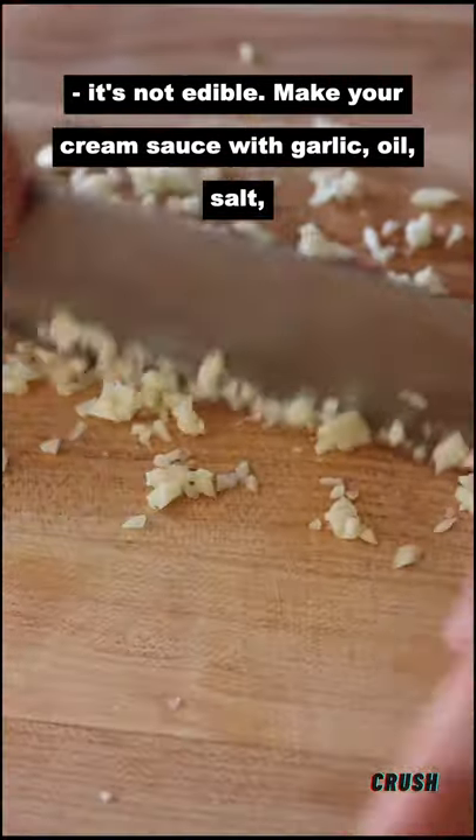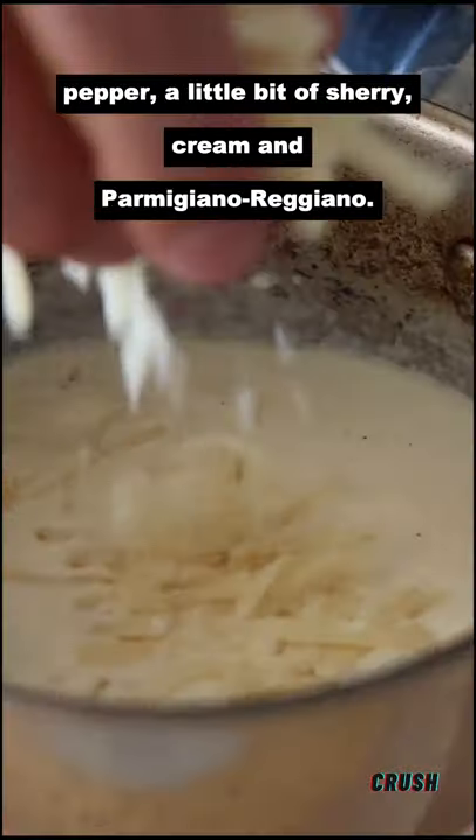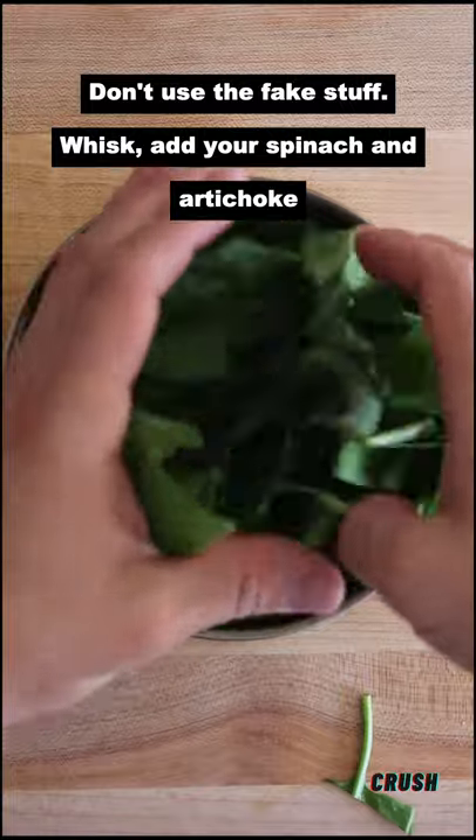Make your cream sauce with garlic, oil, salt, pepper, a little bit of sherry, cream, and parmigiano-reggiano. Don't use the fake stuff. Whisk.